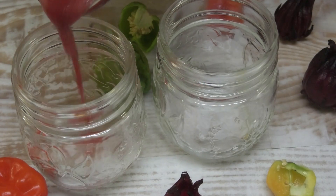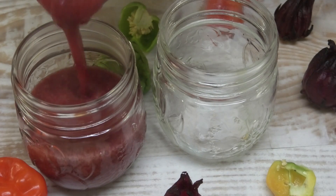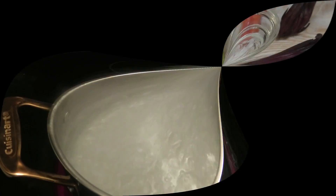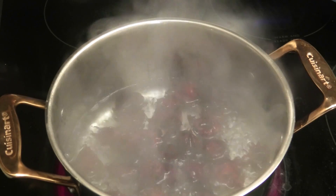Hi guys, today I have a recipe for a sorrel lime lemon pepper sauce for you. It's absolutely delicious and you're going to love it this Christmas. To start, I'm adding in my sorrel petals into a pot of boiling water.